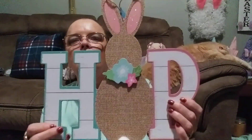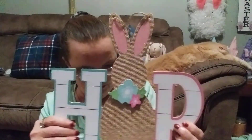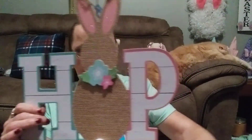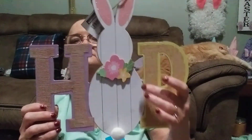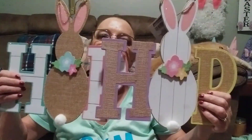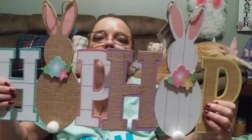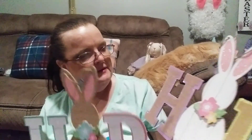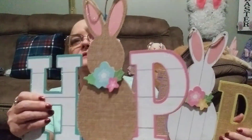I think one spells out H-O-P and another spells H-I-P. The body on this one isn't as big as the brown one, or they could both just be 'Hop' — I really don't know. But it has burlap in it: on one the H and P are burlap, and on the other the bunny is burlap.